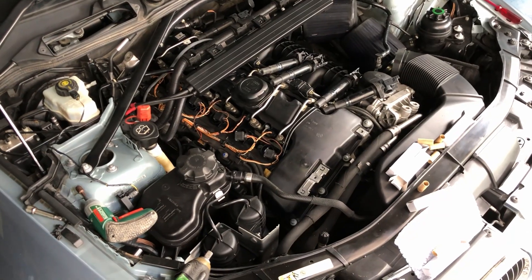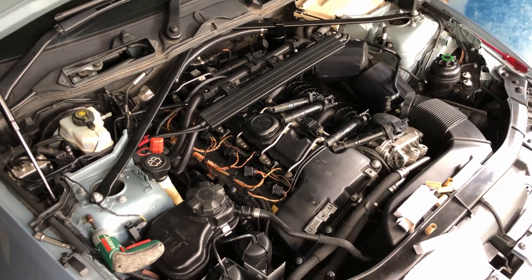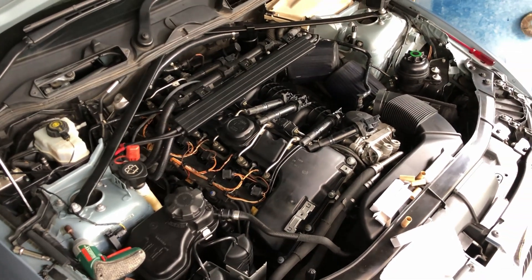Let's get the coil packs back in, pop it all back together, and see if she works. It was idling fine — it's just that when you floored it in third it didn't like that, so we'll have to take it for a drive and floor it in third, I suppose.